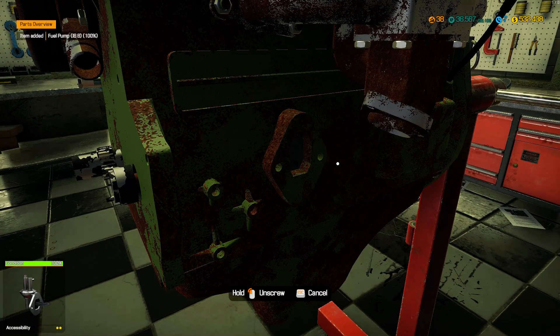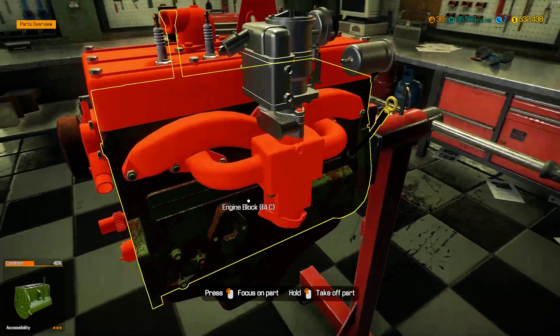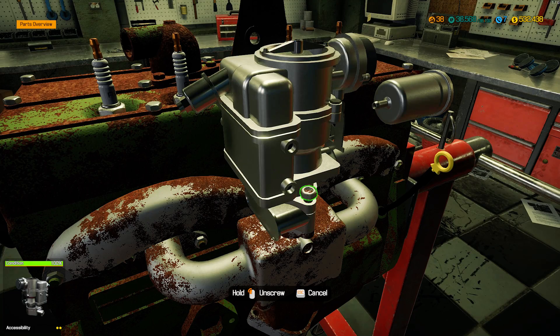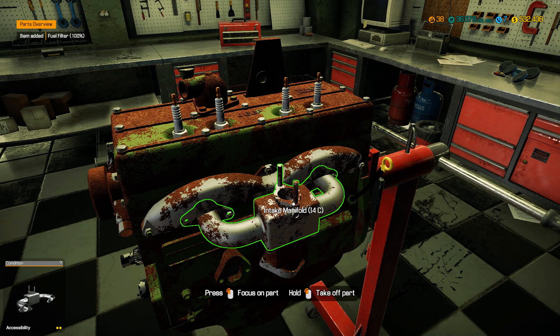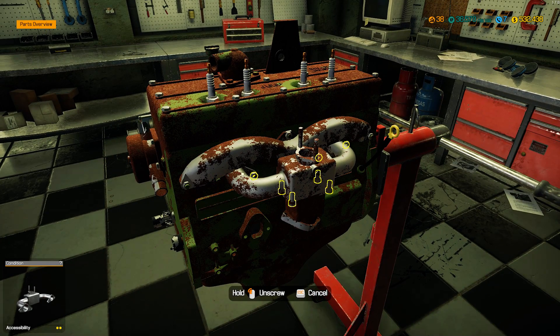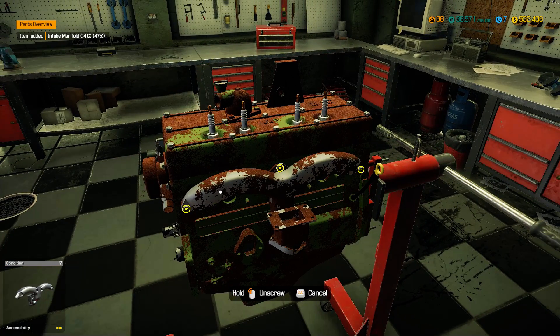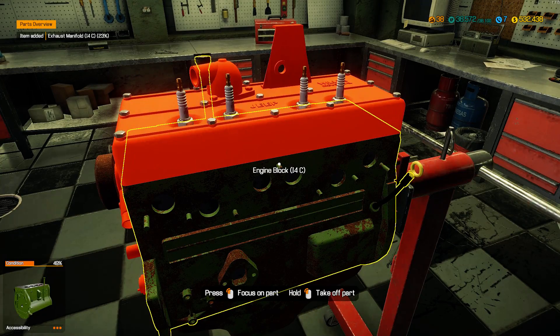I'm not too worried about this Jeep Willys because I've done quite a bit already that I don't remember. I think I'm just going to finish this one up, get it out the door, and then with the Smith 1500 and that rusted-out DC Typhoon I got from the junkyard, I will start to keep better track.